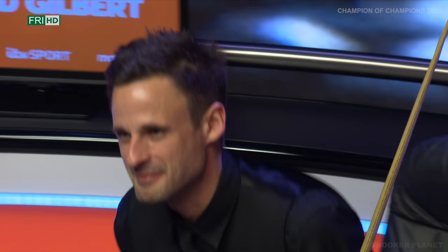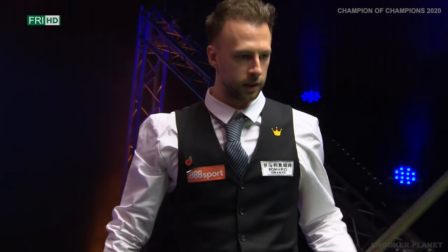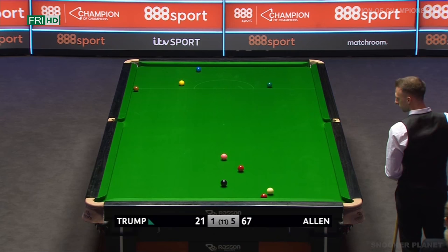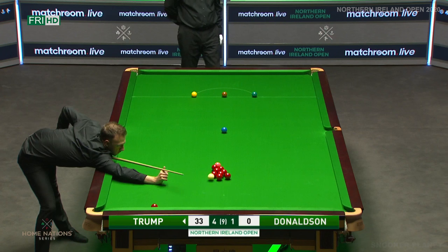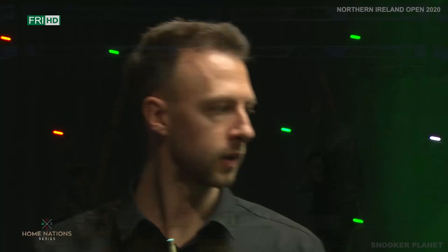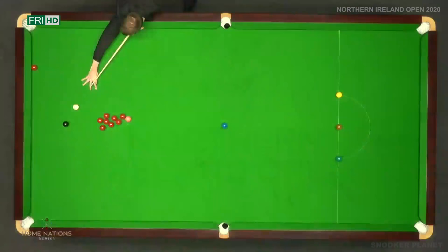Oh wow, what a way to end. That was devastating from Judd Trump — what a day at the office he's had. He's won both. That's brilliant. What a shot — I'd like to see that one again. What a shot that was. Let's watch the cue ball — it kind of does a little dance on the table.